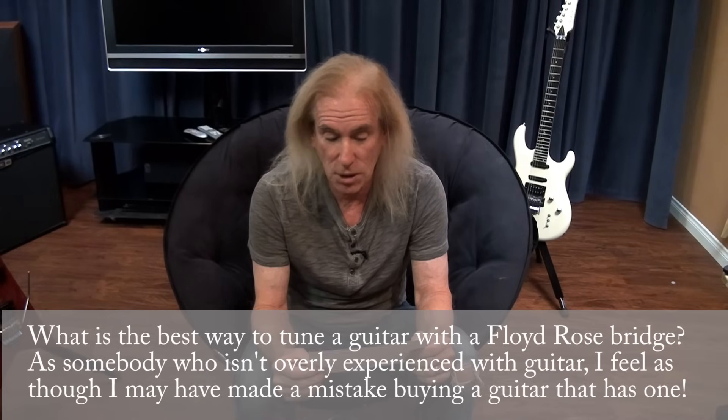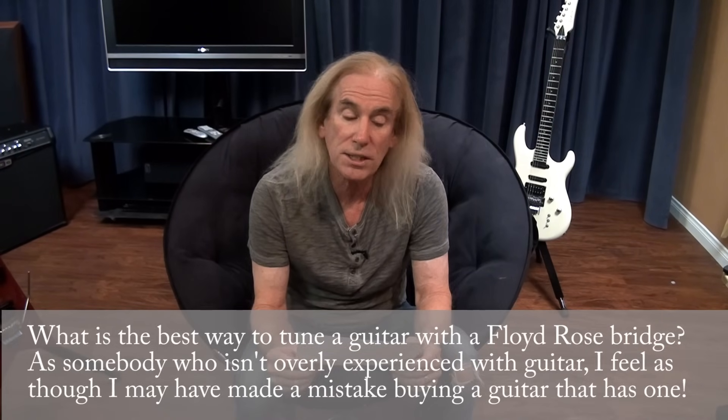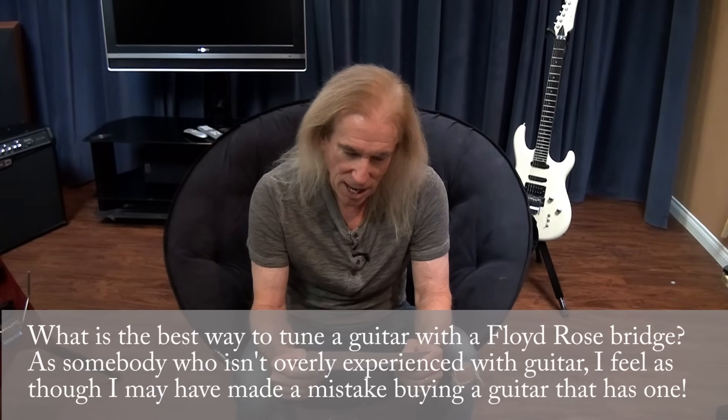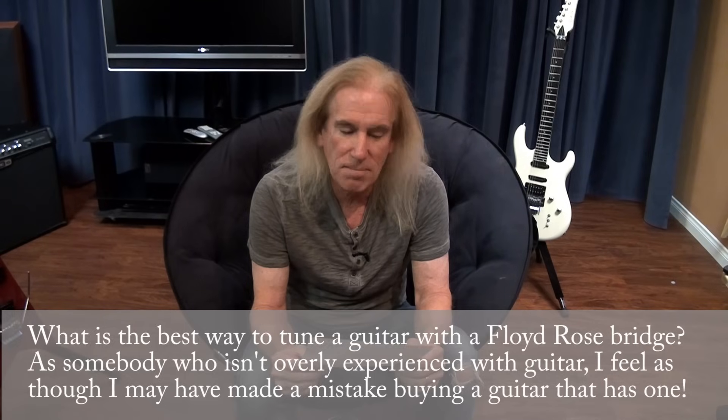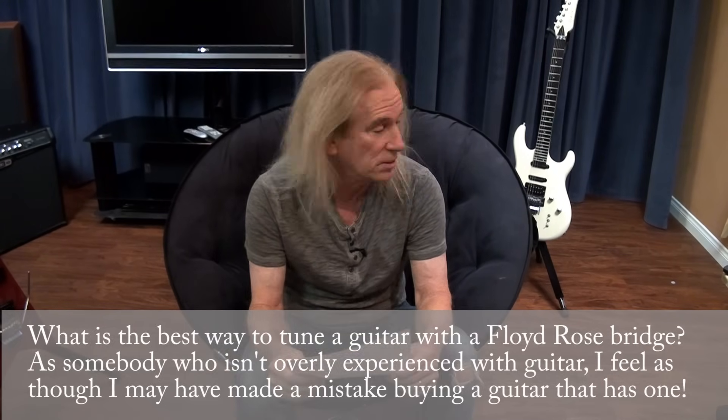What is the best way to tune a guitar with a Floyd Rose bridge? As somebody who isn't overly experienced with guitar, I feel as though I may have made a mistake buying a guitar that has a Floyd Rose.